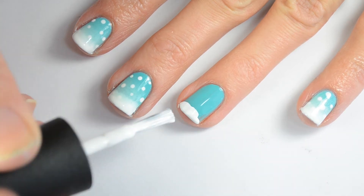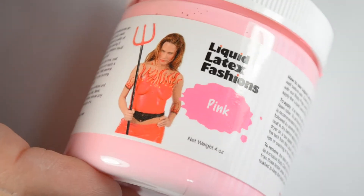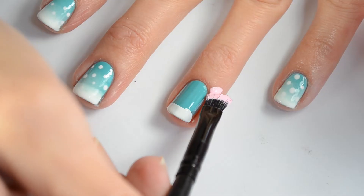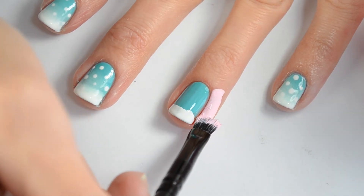So then I'm just going to paint the white polish on the tip of my nail. Using this liquid latex and a brush, I'm going to put this around my nail on the skin so that I can avoid a big mess.